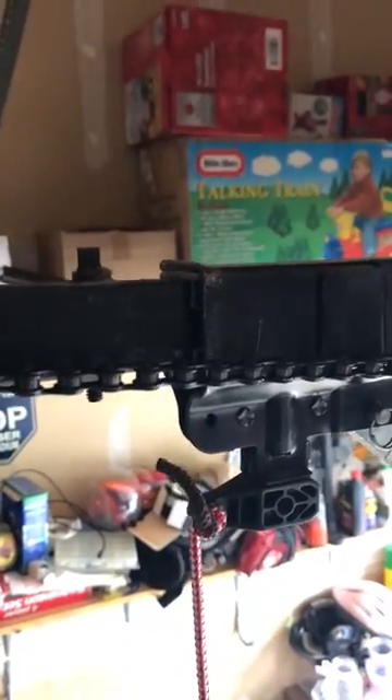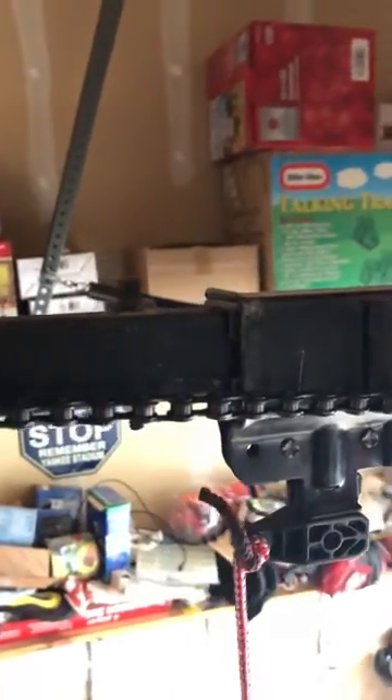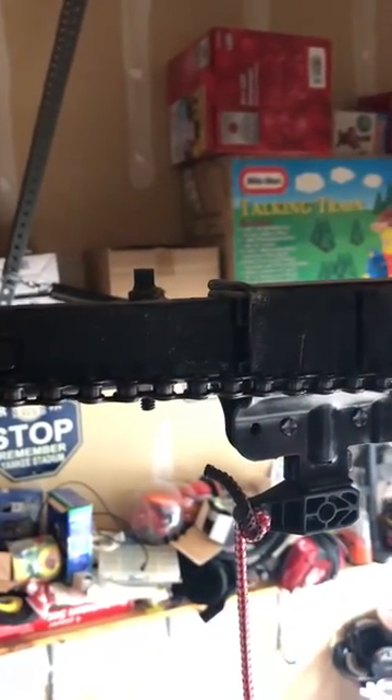Hey guys, got another YouTube video here. This is actually a repost of a video I made yesterday. This is a Sears Craftsman half horsepower garage door opener.